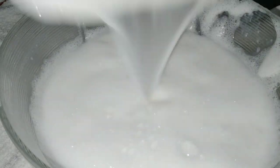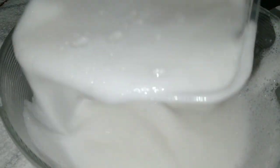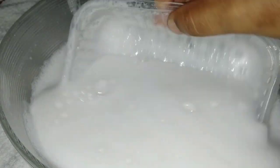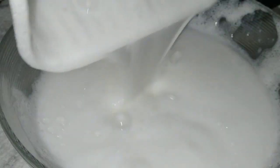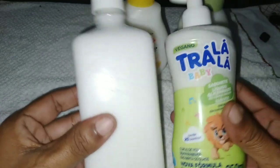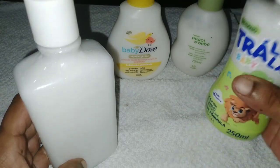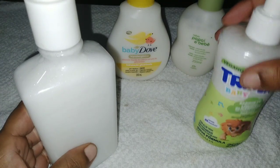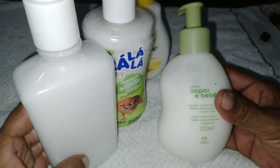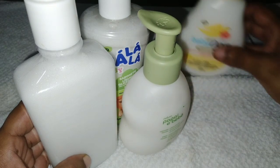Vou mostrar para vocês como ficou. Olha só como ficou lindo! Agora vou colocar no recipiente. Sabonete em líquido Dove — não disse a vocês que era bem facilzinho de fazer? Olha o cheirinho maravilhoso. Olha quanto rendeu! Ele ficou bem grossinho. Estou fazendo para mim usar em casa, não é para vender.